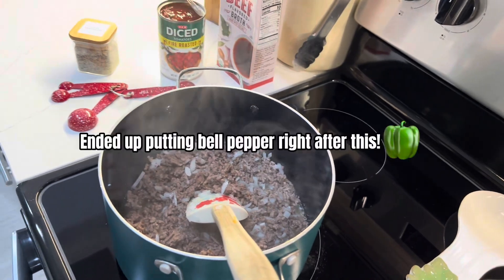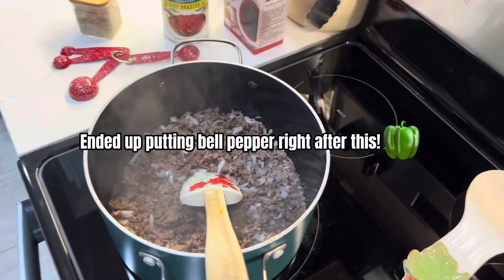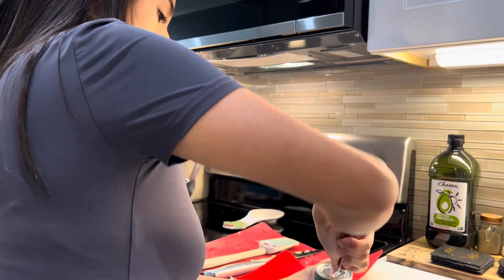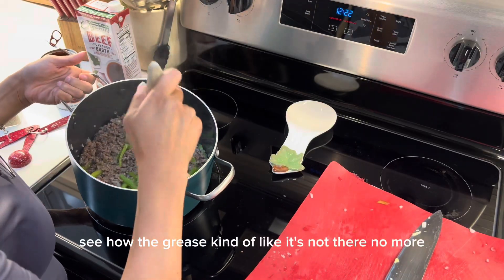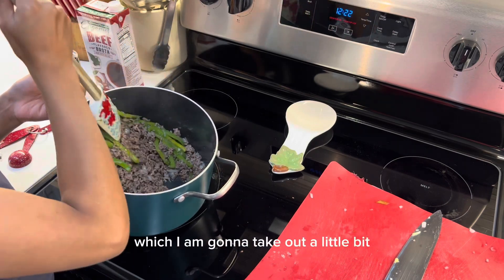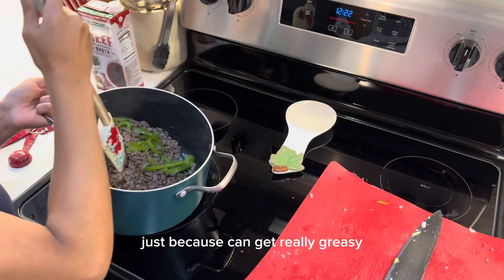You're going to want to add your bell pepper right now. I'm going to open my tomato paste. See how the grease kind of isn't there anymore? You can take out the grease — I am going to take out a little bit just because it can get really greasy.